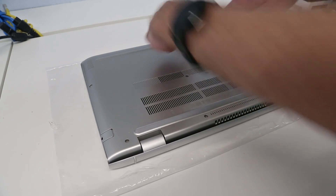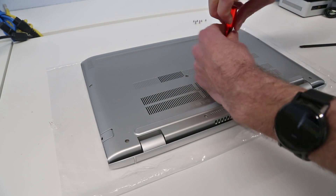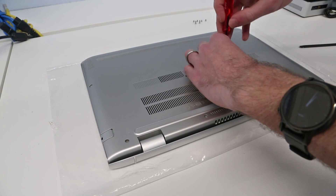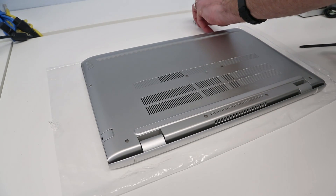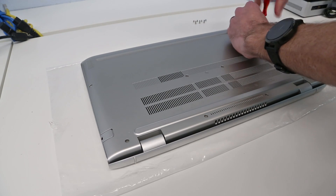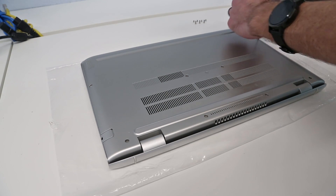The four screws on the front are shorter and the rest are longer — not really too hard to remember that. But as always, I'm just putting them up at the top here in the same basic pattern as they were removed from the machine, just to save any mix-ups.